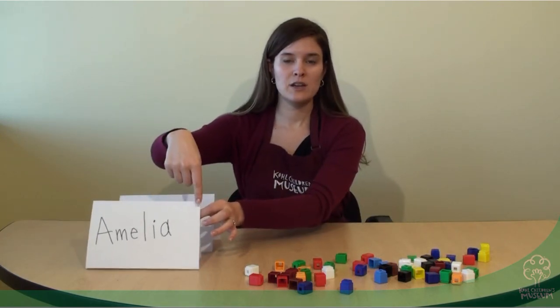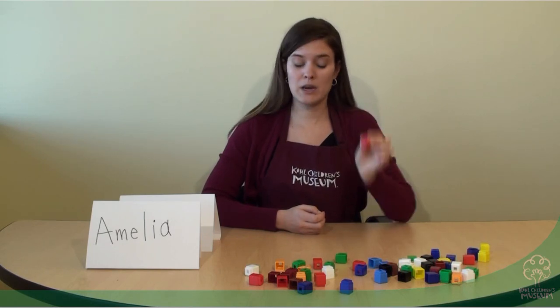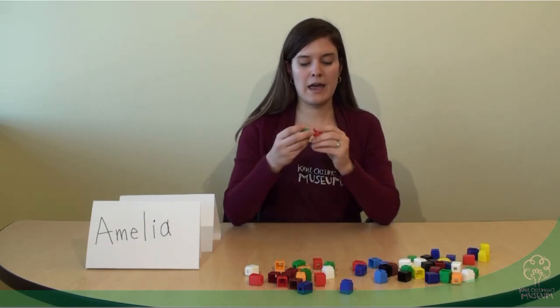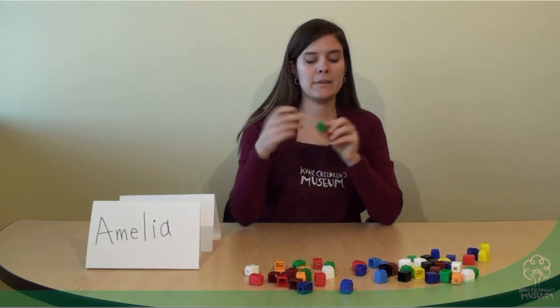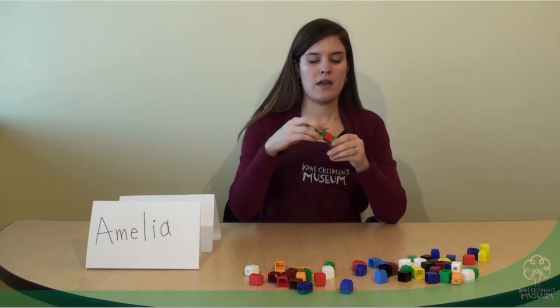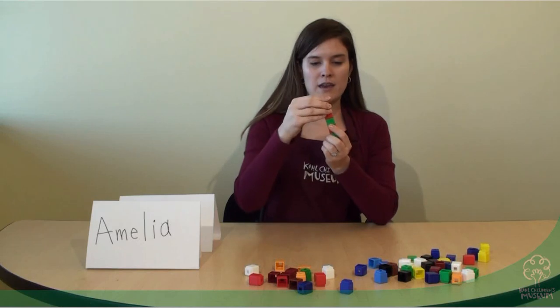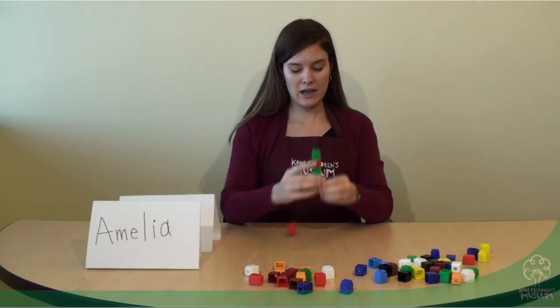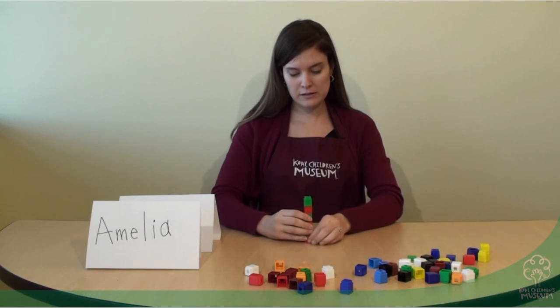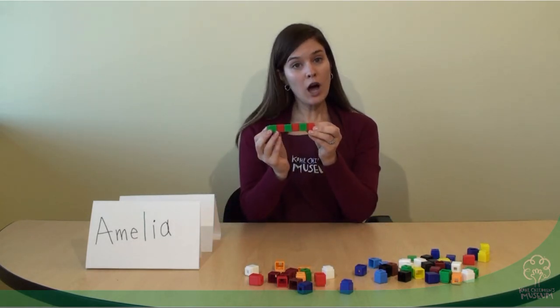So to start, this is my name — Amelia. I'm going to try and spell it with unifix cubes. I'm going to start with A, and this is a capital A at the beginning of my name: A, and then I'm going to add M, E, L, I, N, A. So I can see how tall my name is — this is how tall, or how long, my name is.